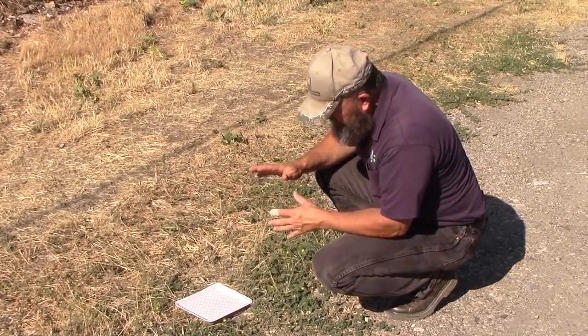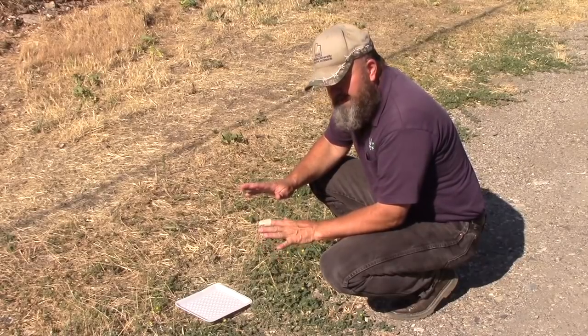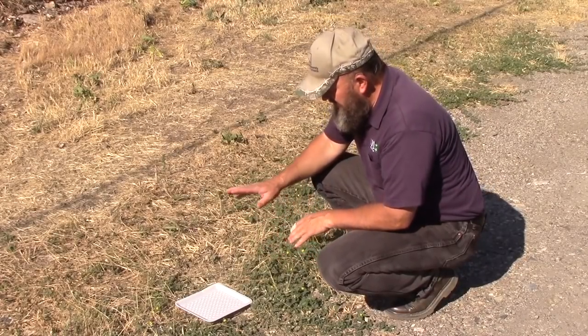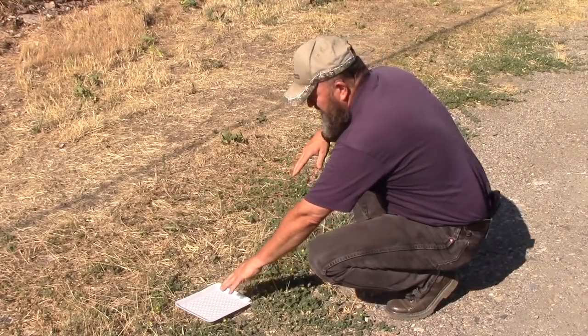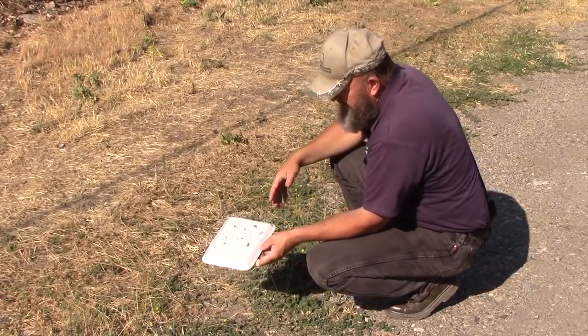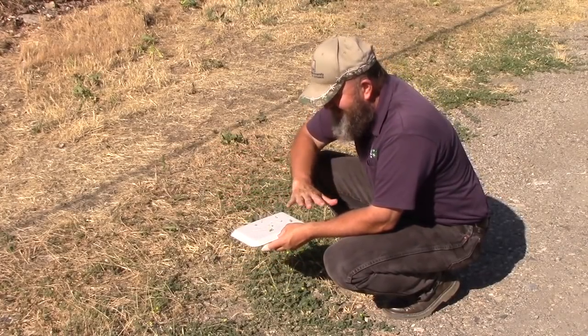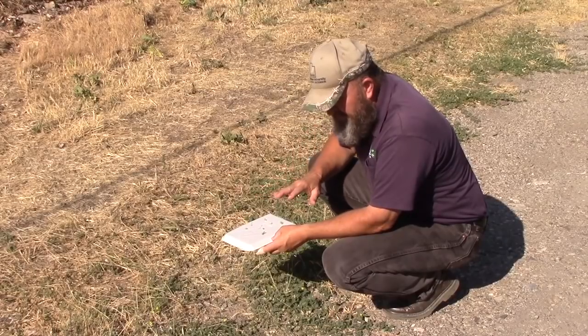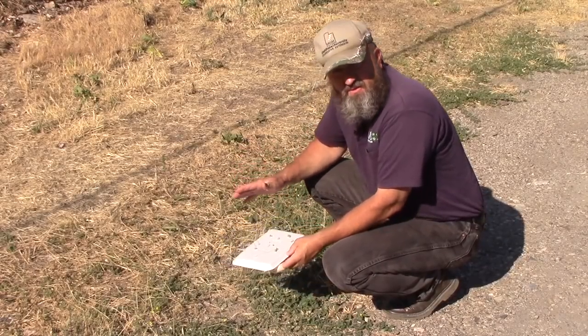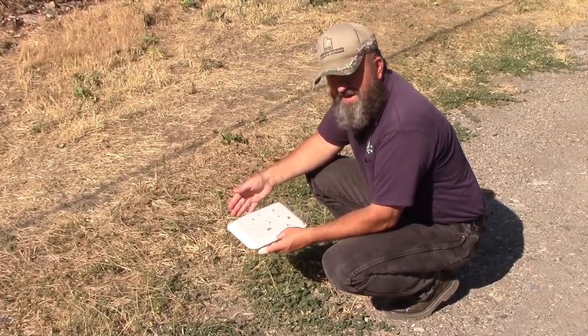If you have a lot of seeds in the ground and you want to pick some of those up to reduce the amount of seedlings you're going to get, you can use a soft material — a piece of styrofoam or even an old piece of carpet — put that down wherever your puncture vine is, walk on it or roll something around on it, pick it up when you're done, throw it away, and those seeds are gone, so you'll have fewer germinating seedlings.